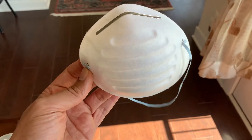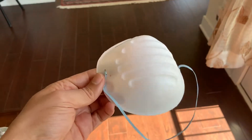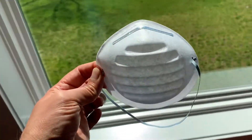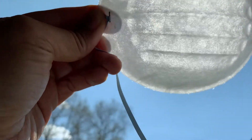Some people are still using this dust mask for protection against coronavirus. I'm going to put it to the test against a source of bright light, which is the sun.